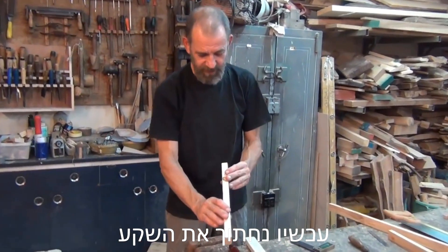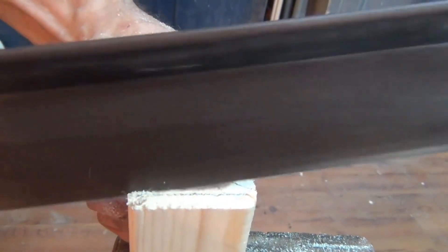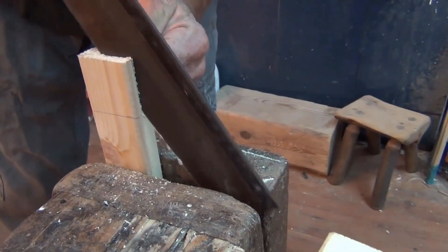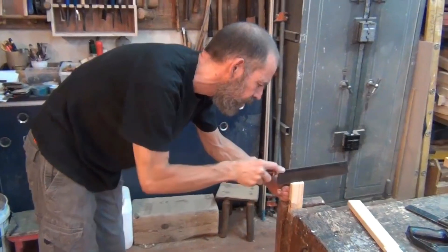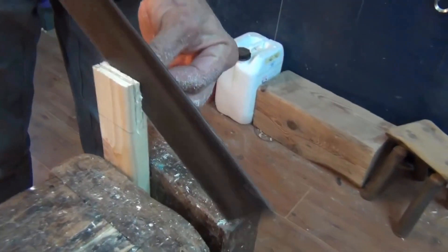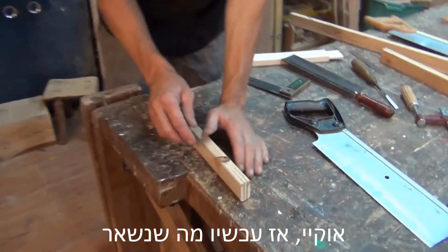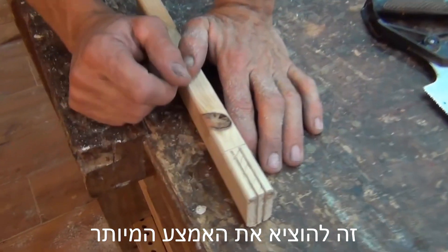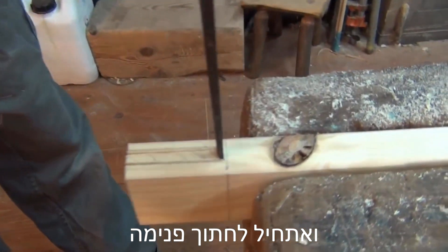Now we're going to cut out the mortise part. Okay, so now what remains is to take out this waste material. I'm going to start close to the line but not on the line, and I'm going to cut in.